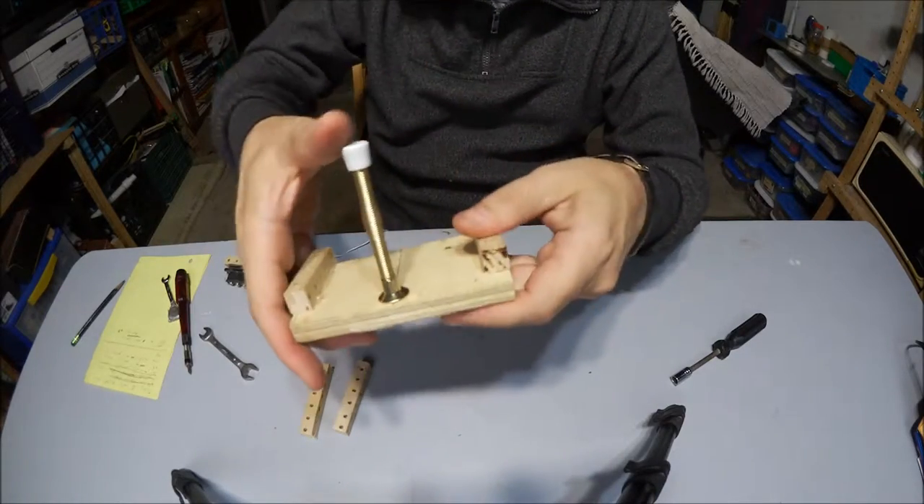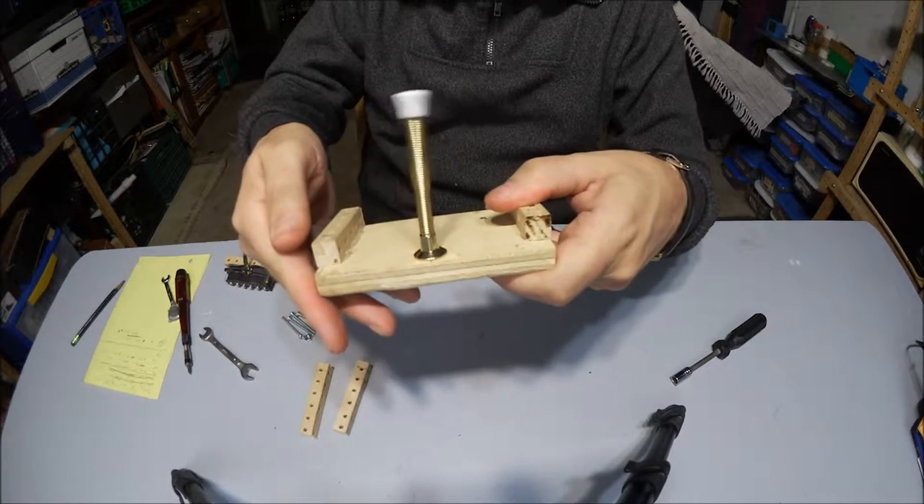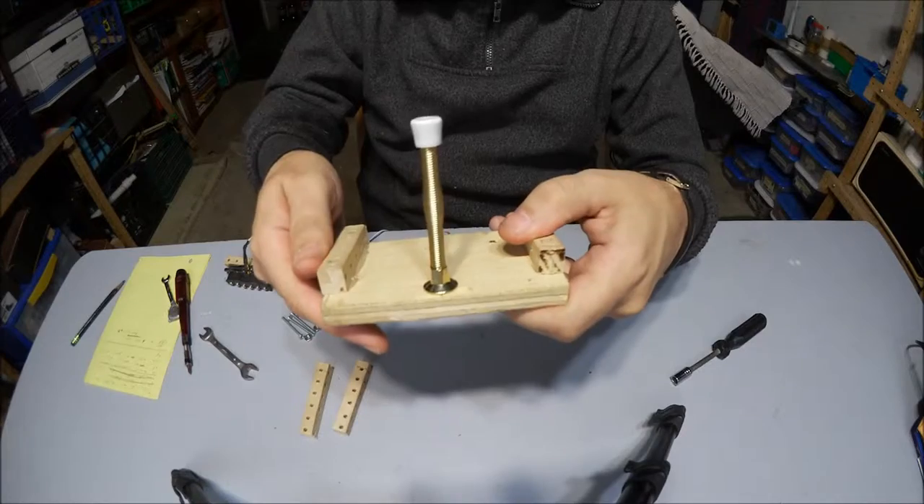So here we have the acoustic spring doorstop. It works, but it's not very loud.